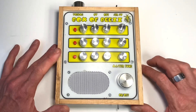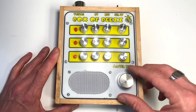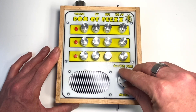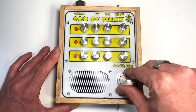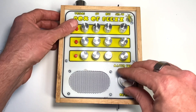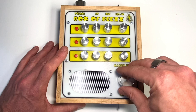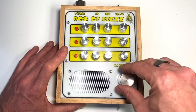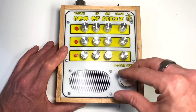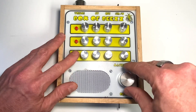So let's turn it on. Everything's off for the moment. I'll just flip the first line. So you can hear the master tone. And then you can turn that row off and turn the next row on.